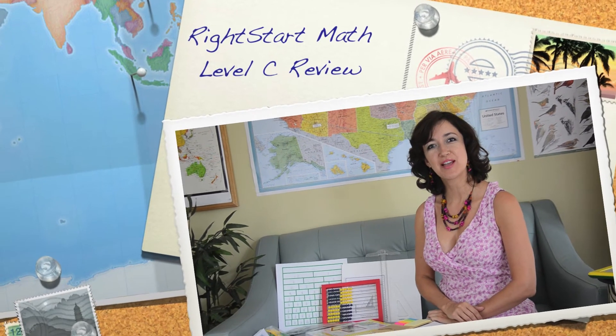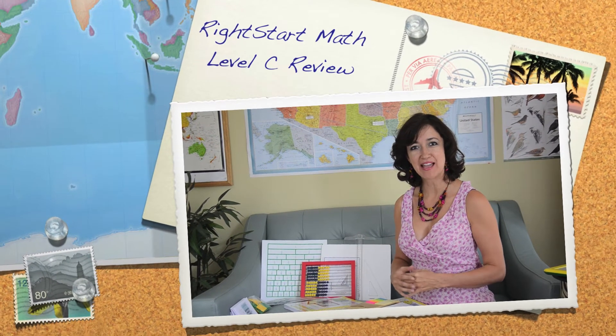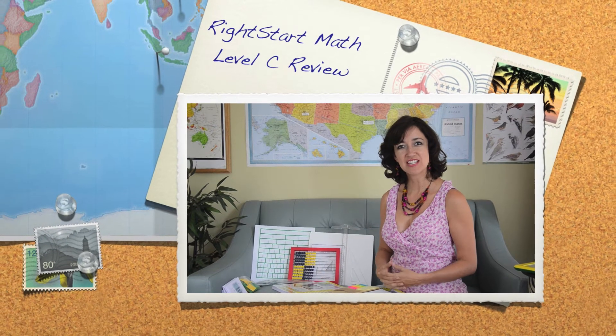Hi, this is my review of Level C for Right Start Mathematics. We have just finished Level C. We completed Level B last year and now we have completed Level C. Right Start Math continues to be very enjoyable and a very hands-on curriculum. Lots of games and so we really enjoy learning with Right Start Math.